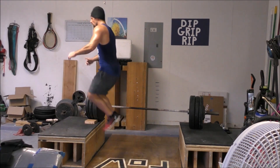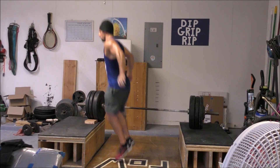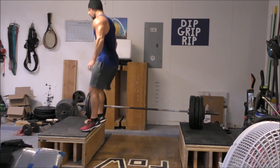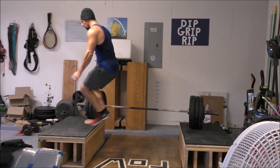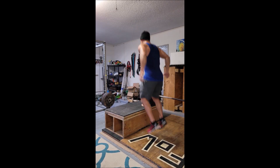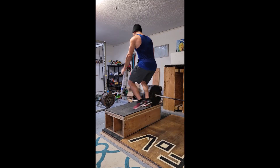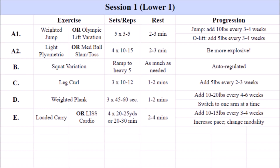If you choose an Olympic lift variation, keep it simple — most of us are not weightlifters and don't have the time to dedicate to learning the full technique. My favorites are the snatch-grip high pull from the high hang position, as well as power snatches from the high hang position. Hang power cleans are also a good choice, as well as power cleans from the floor if you're comfortable with those. This initial explosive movement should be paired with either a light plyometric-style jump or a medicine ball toss or slam.